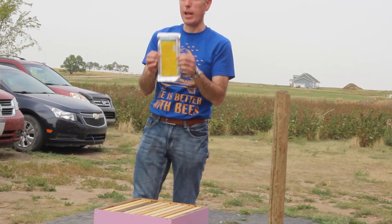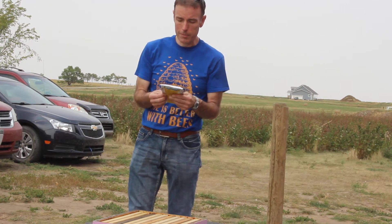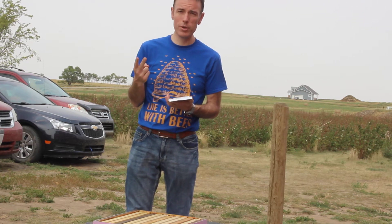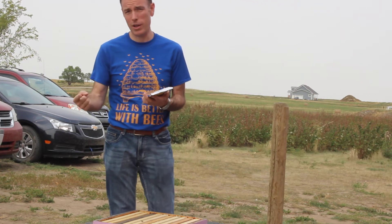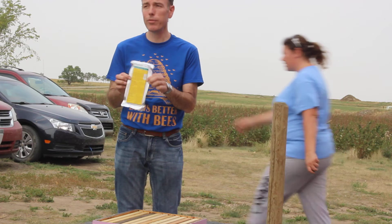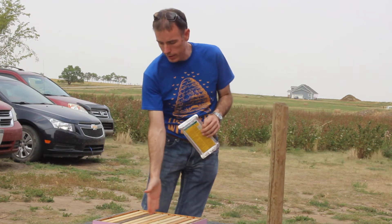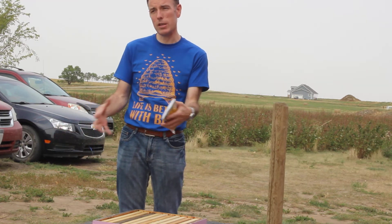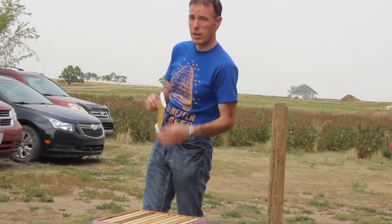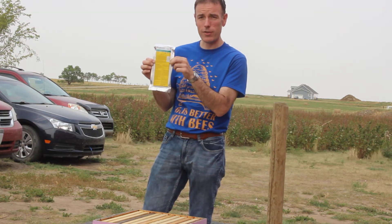Set it back up. Per the label directions, six weeks — 42 days — is how long the strips need to stay in there. That's two complete brood cycles of worker brood, so any mites that were under the capped brood are coming out and being exposed to the strip at least once. This strip works by contact. The reason you want it in the center is that as it gets colder and the bees cluster tighter, the strip isn't working if it's over on the side with no bees there. The bees have to be coming into contact with the strip for the Apivar to work.